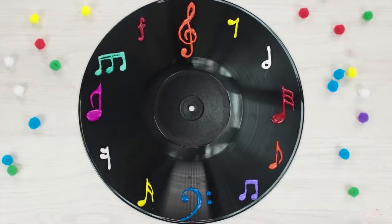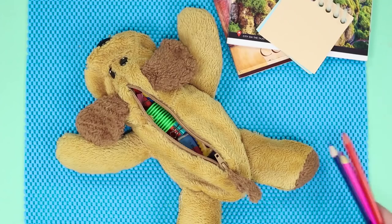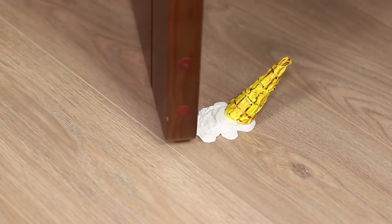It's time to pull the trigger of a hot glue gun and introduce to you amazing life hacks and crafts using a hot glue gun.